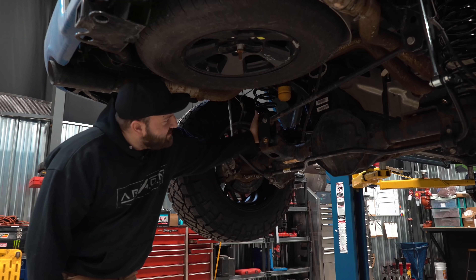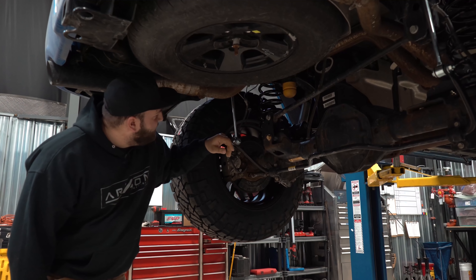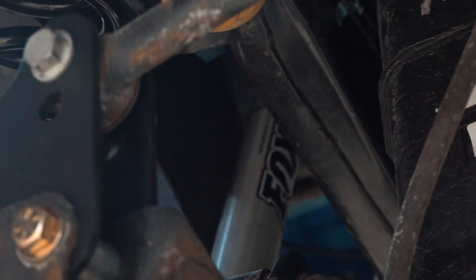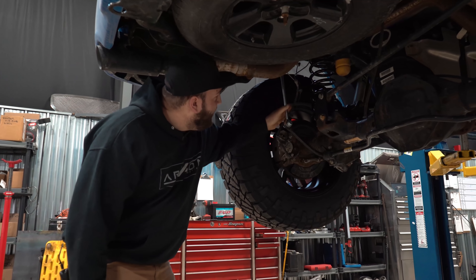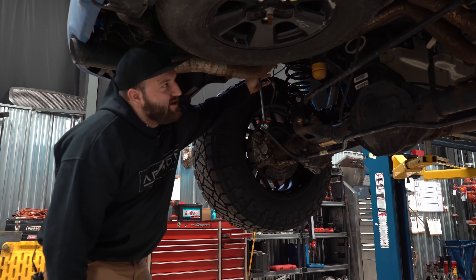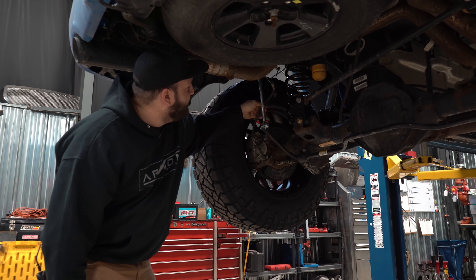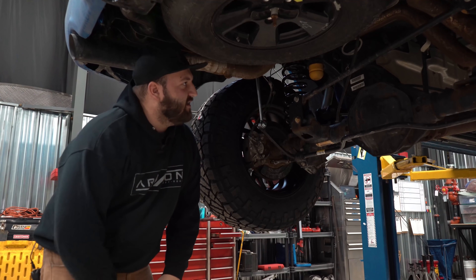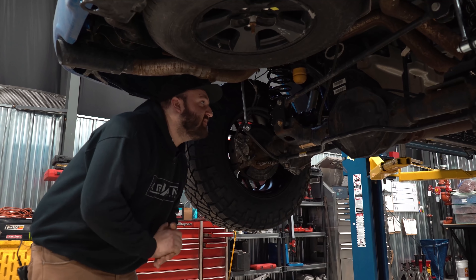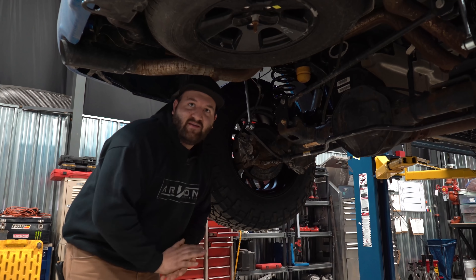Upper control arm relocation brackets on this side as well. And then rounding it off, we have the Fox 2.0 shocks, which are obviously an upgrade — standard shocks are the NX2 shocks. There are also some brake line relocation brackets in the rear to give you some slack with the brake lines. They do give you new front brake lines, but not for the rear — just relocating the rear lines. And that's really going to be it.